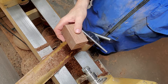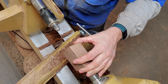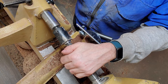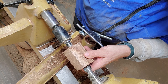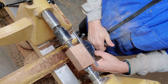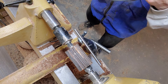I'm going to put this between centers — I've got my center marks there. This is spectraply, so this will be kind of fibrous. I've got my face shield here, I'll put that on and we'll go with it.